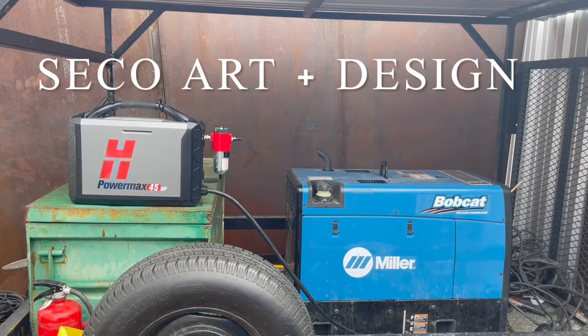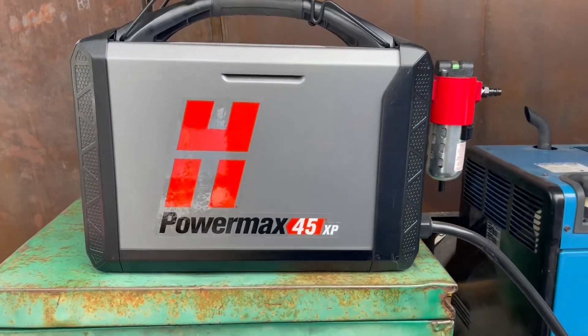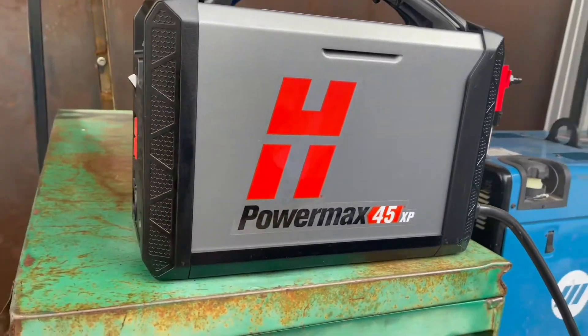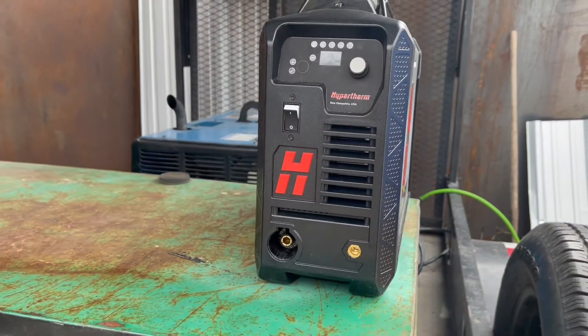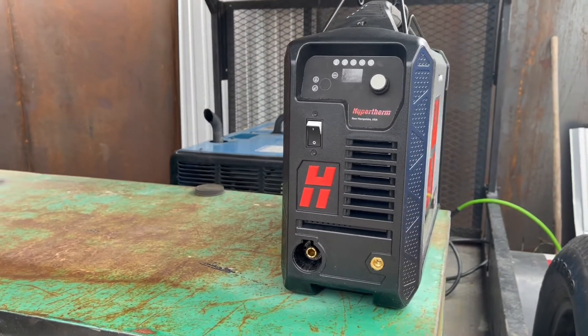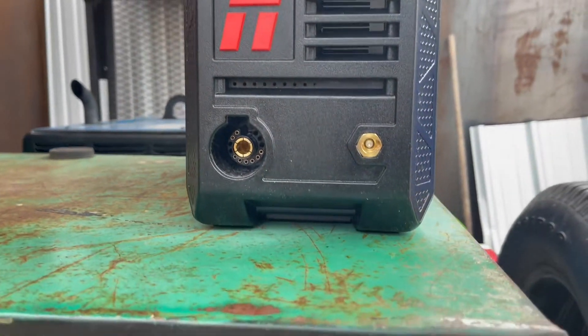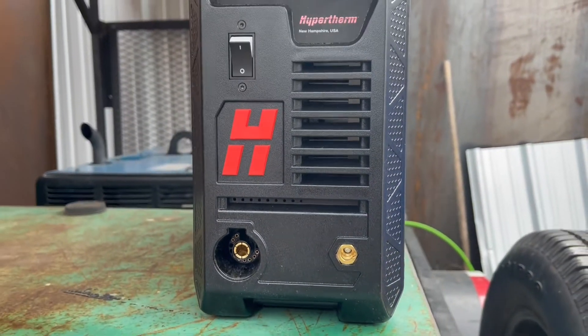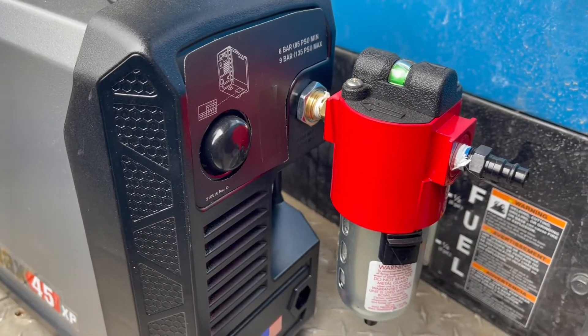What's up everybody, it's Trevor with Seco Art and Design back with another video. Today we're talking about a new tool I picked up, the Hypertherm PowerMax 45XP Plasma Cutter. This tool has really allowed me to take my business and my artwork to the next level. I would highly recommend anyone who does metalworking to get one of these.